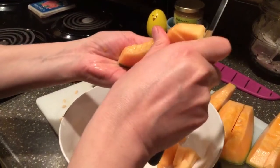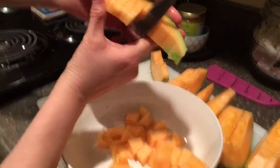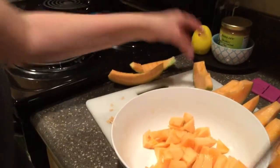Make sure it's a sharp paring knife. And see how it's cutting. So you get cubed pieces, like I said, all at once.